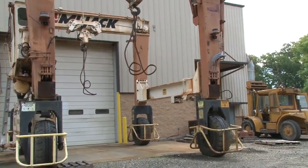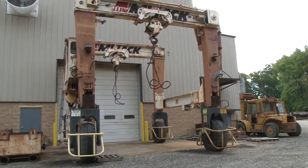The travel lift has the ability to drive over an open trench and be completely mobile with heavy loads.